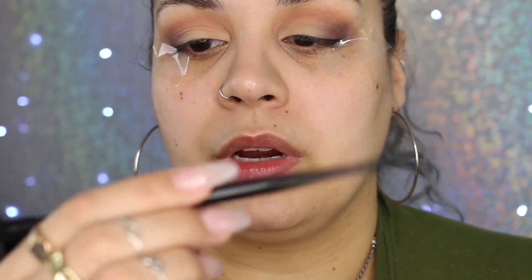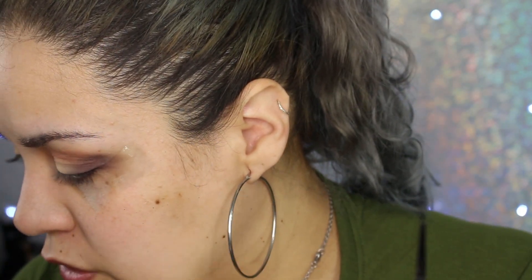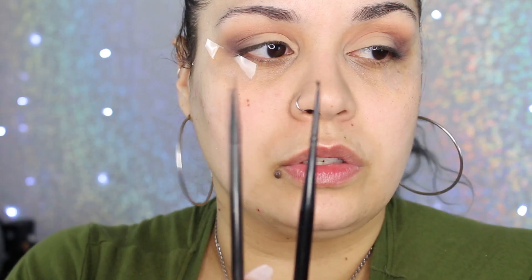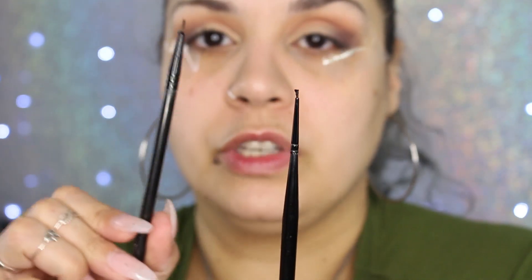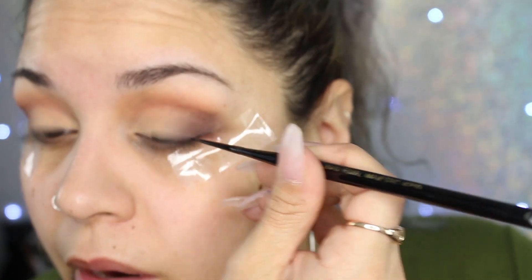I'm using my tried-and-true Inglot number 77 liner. I mixed it with Inglot Duraline — I'd been just layering dots on top but it kept drying, so common sense kicked in and I mixed them together. It looks really wet but it works beautifully and the pigmentation has not subsided. My favorite brush right now is the Royal and Langnickel 20/0 brush — it's so fine. I also have the 5/0, and I'll try to link these down below. I always start in the middle of my eye.